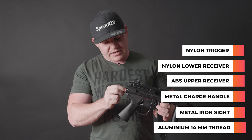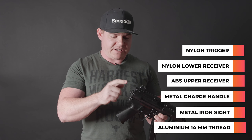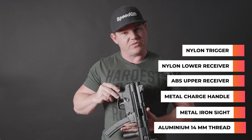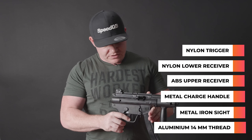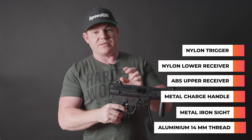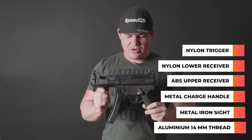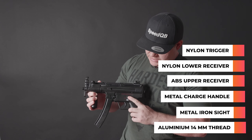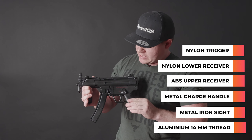Moving rearwards, we've got a sling point on the rear. This is actually made from metal. So you can attach this one and sling it right down in front of you, which would be pretty cool playing in your CQB games - just have this thing hanging right there. You do have your rear iron sight as well, and on this blaster this is actually made from plastic. Spinning around to the other side - as mentioned before, ambidextrous fire controls, and the lever itself is made from the same nylon as the lower receiver.